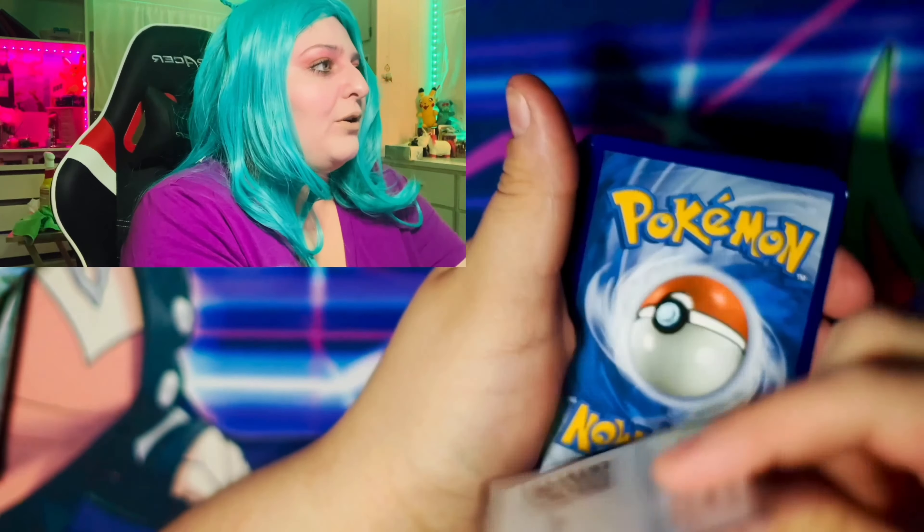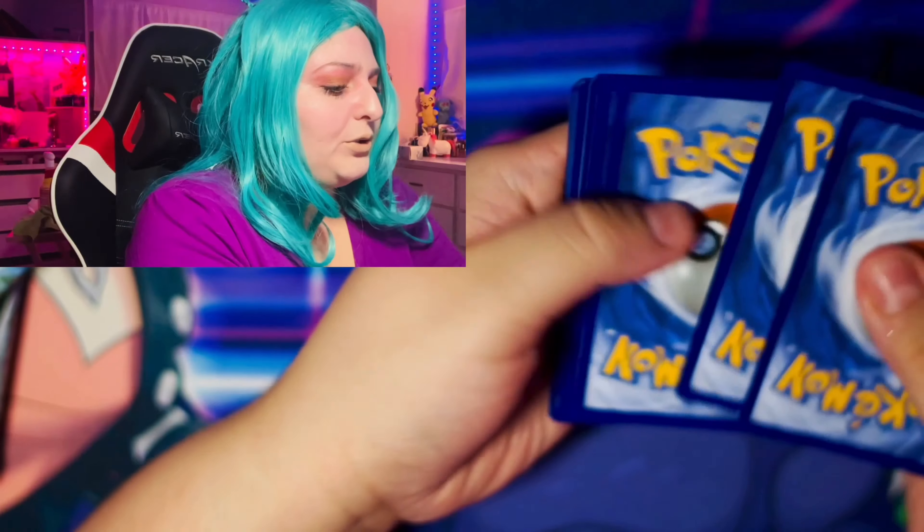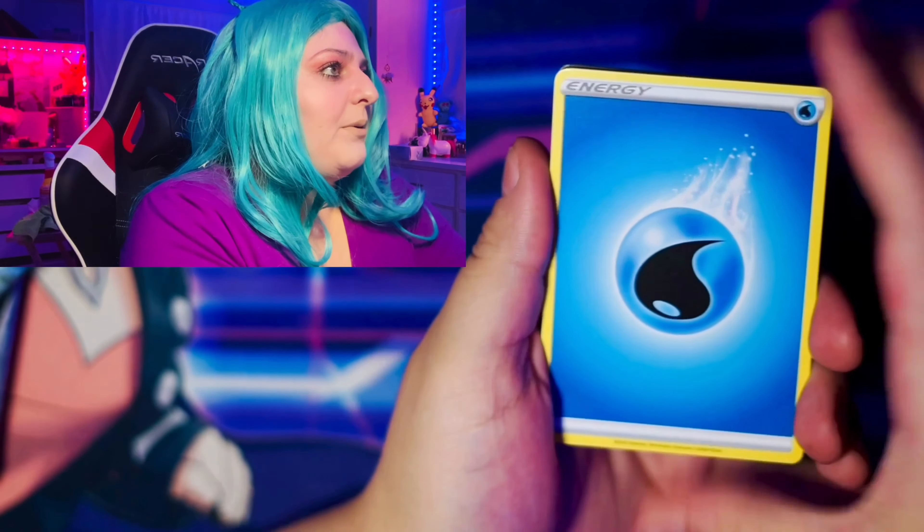Look at this art, guys. Some of these cards have really cool textures on them. They are so cool. I really love the artwork.